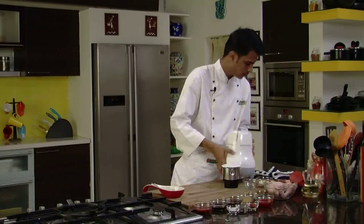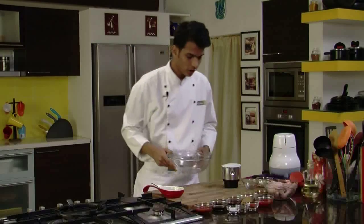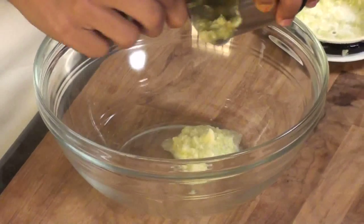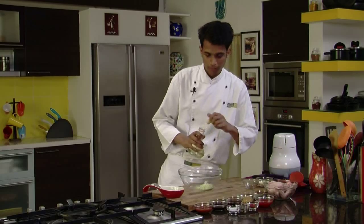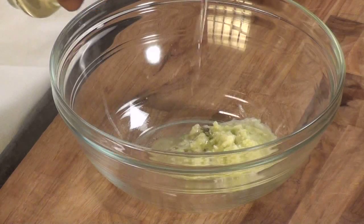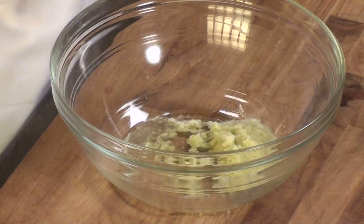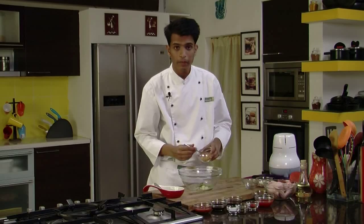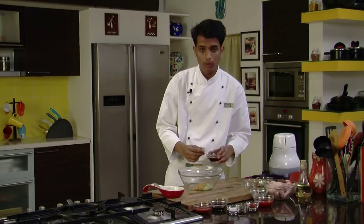Now we are going to take a big bowl for our marination. We'll empty the garlic and celery paste into it. To this we are going to add around 1 tablespoon of oil, some bay leaves, and brown sugar to give a glaze to our chicken wings. Then add around 2 tablespoons of malt vinegar.